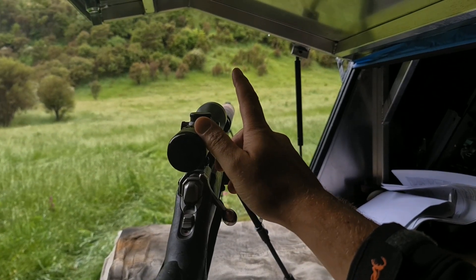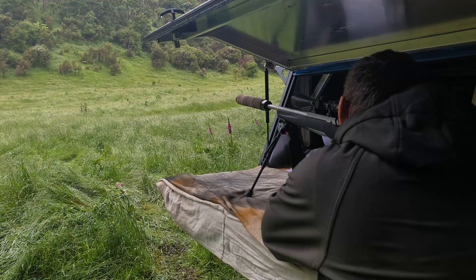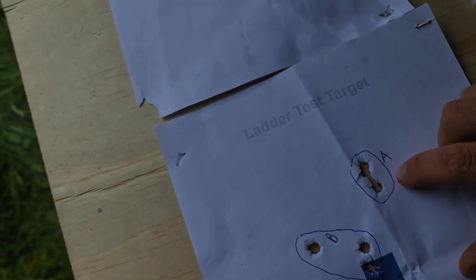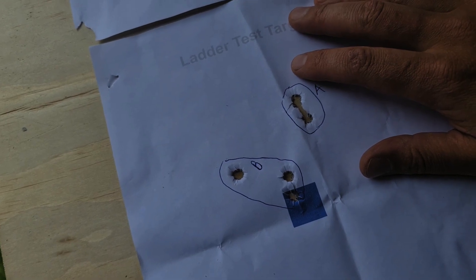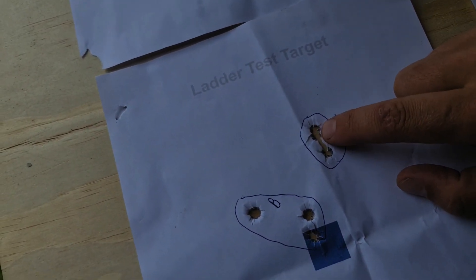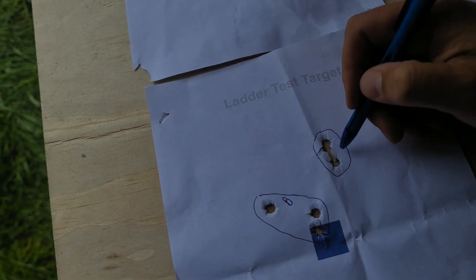We've got a box set up out here, bang on 99.5 yards, and we'll get some groups done. Here are the final results. Starting with Group A — this rifle did the same thing every single time. I was gapping shots 8 minutes between to give it as much cold bore as I could. It would shoot two touching, which is great, and then throw the third one — probably the barrel just starting to heat up. Group A is a 15 millimeter group.